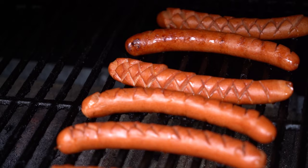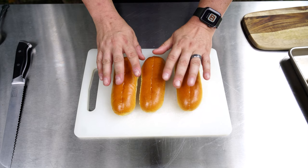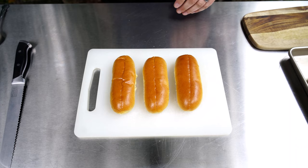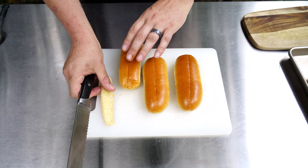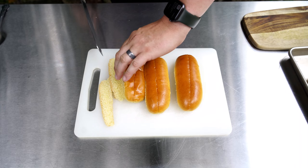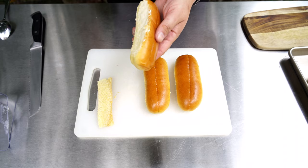Today I'm going to be using brioche hot dog buns — these are split top, which I love. I want to add a little layer of toastiness to these, so I'm going to take my bread knife and cut just a teeny tiny sliver down the side. I'll do the same thing on both sides, add some butter, and put these on my flat top just long enough to brown them up a little bit.